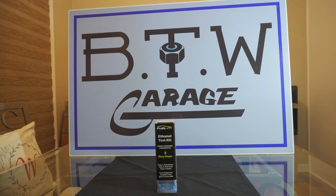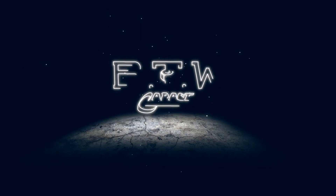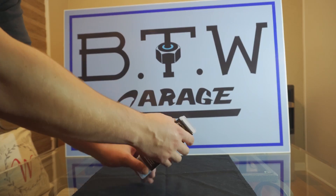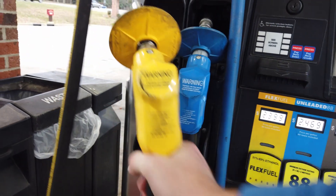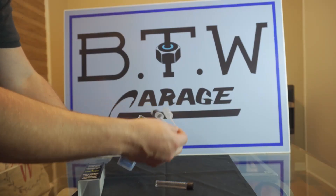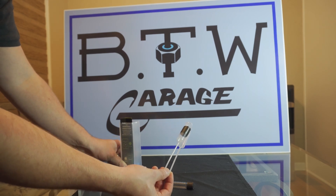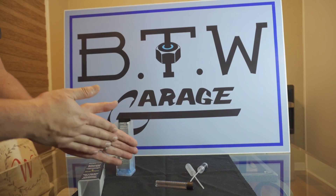Let's go ahead and get this opened up and do our testing. All you're going to need is this kit, your fuel, and a little bit of water. Earlier today we visited the Sheets station and picked up about seven gallons of fresh E85, and we're going to play with it in the 335 with my tuner. In the kit you're going to get two pipettes — I typically mark the one I use for E85. It also comes with a glove and some paper towels.